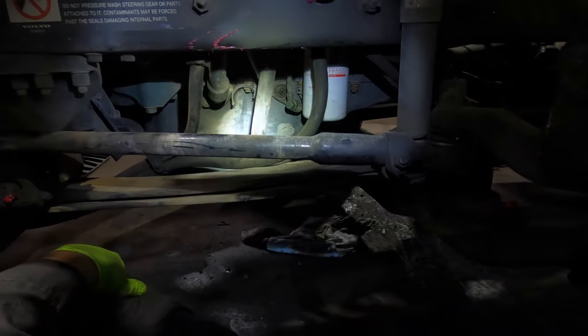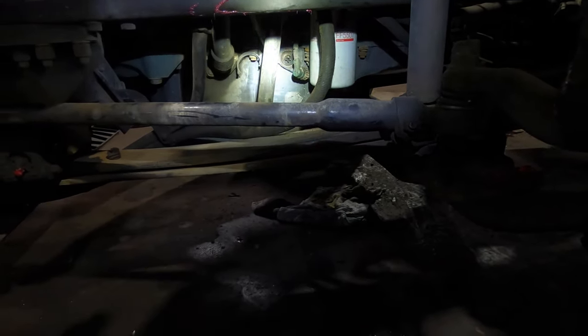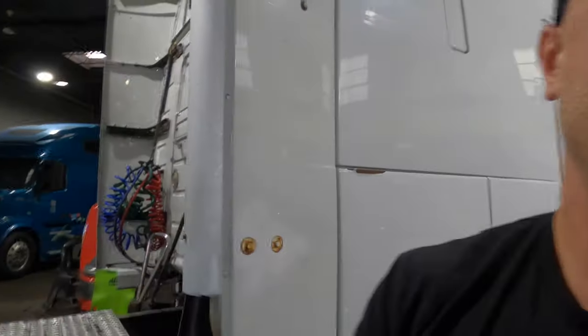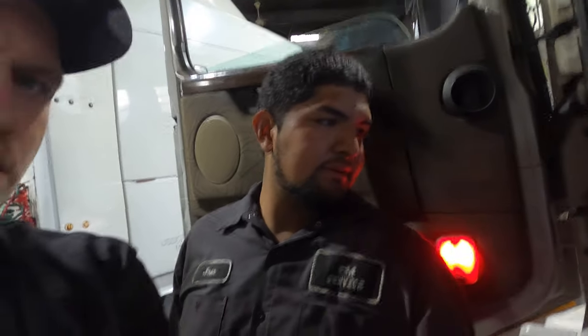Unfortunately the oil pan has to come down again. Whoever put it on — we have to drop it and put a new sensor in there, because it's also not reading any oil level. You can see on the laptop under engine oil level it's not showing anything under consumable fluids.